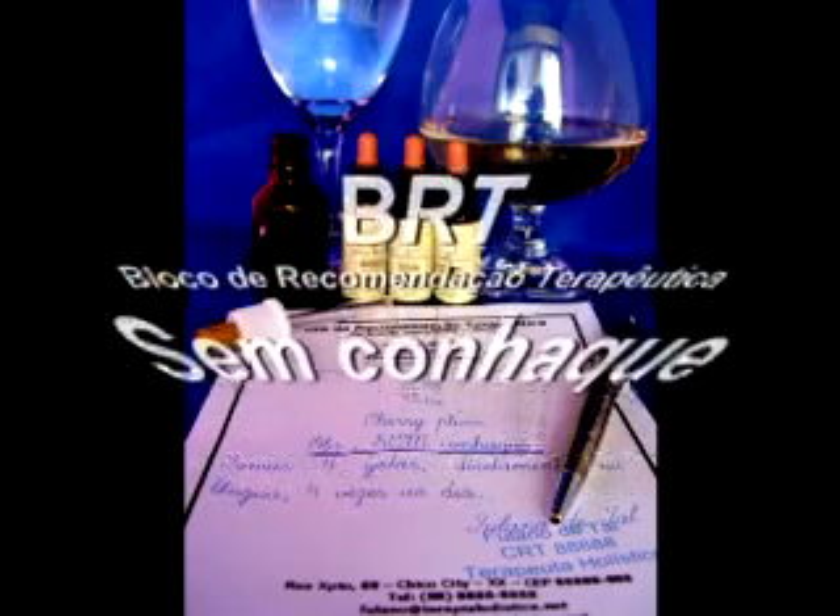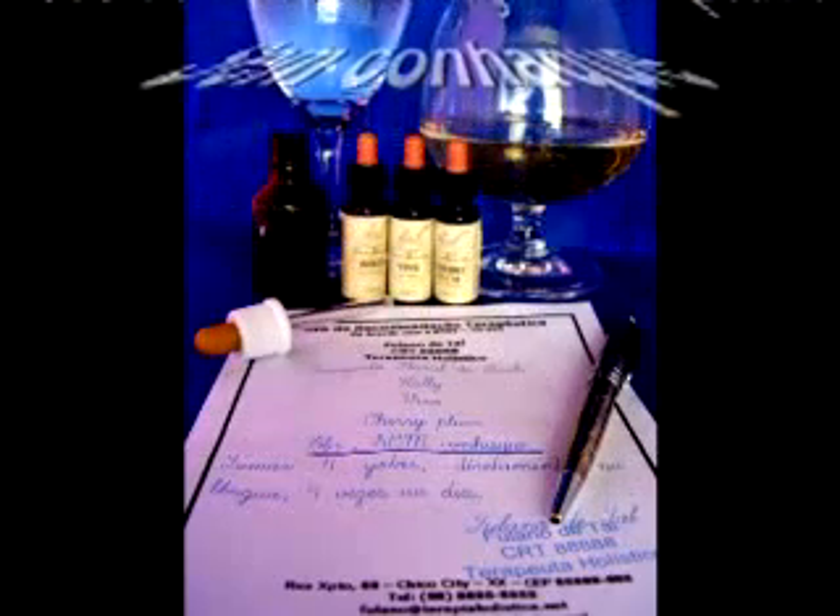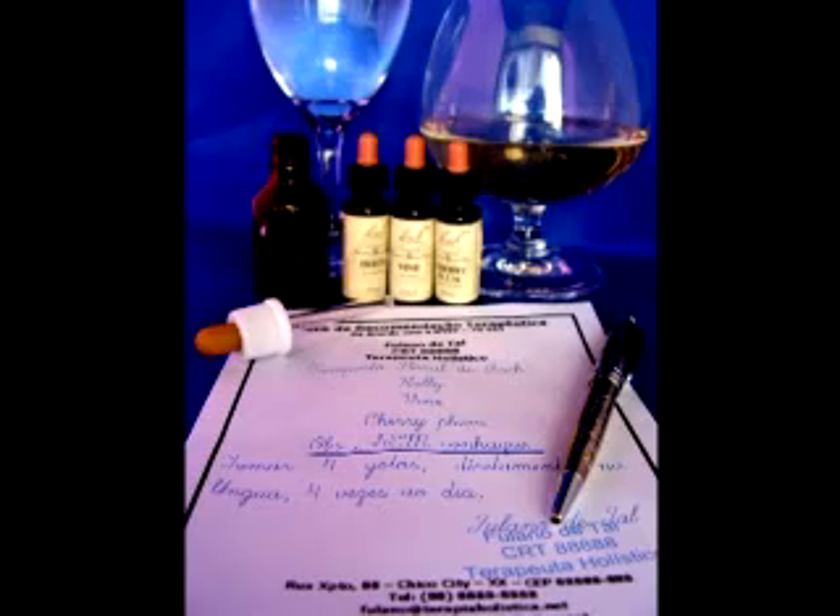Para a opção sem álcool, basta ao terapeuta holístico acrescentar esta observação nas suas orientações à folha do BRT.